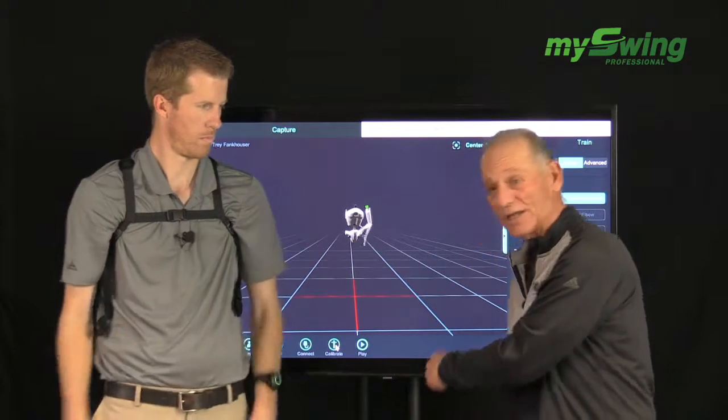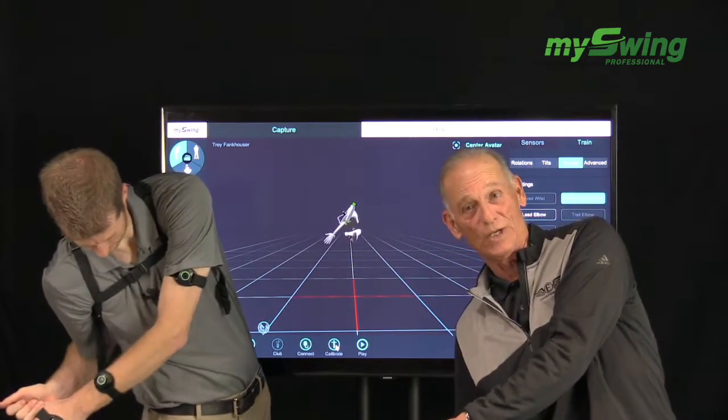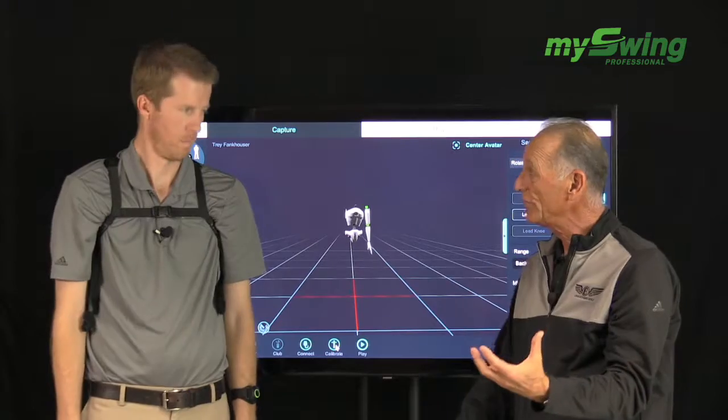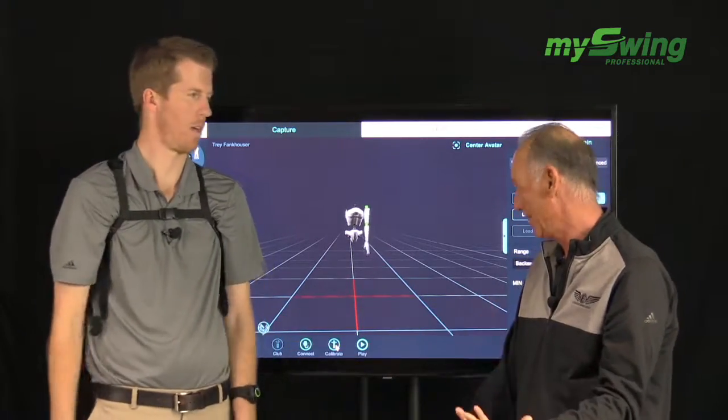Conversely, you'll see a lot of juniors and a lot of females that have this way too long in the downswing. A little bit of this stretch across your chest is a good source of energy and power, but if it's too long, you can also take those same two things and rob them.